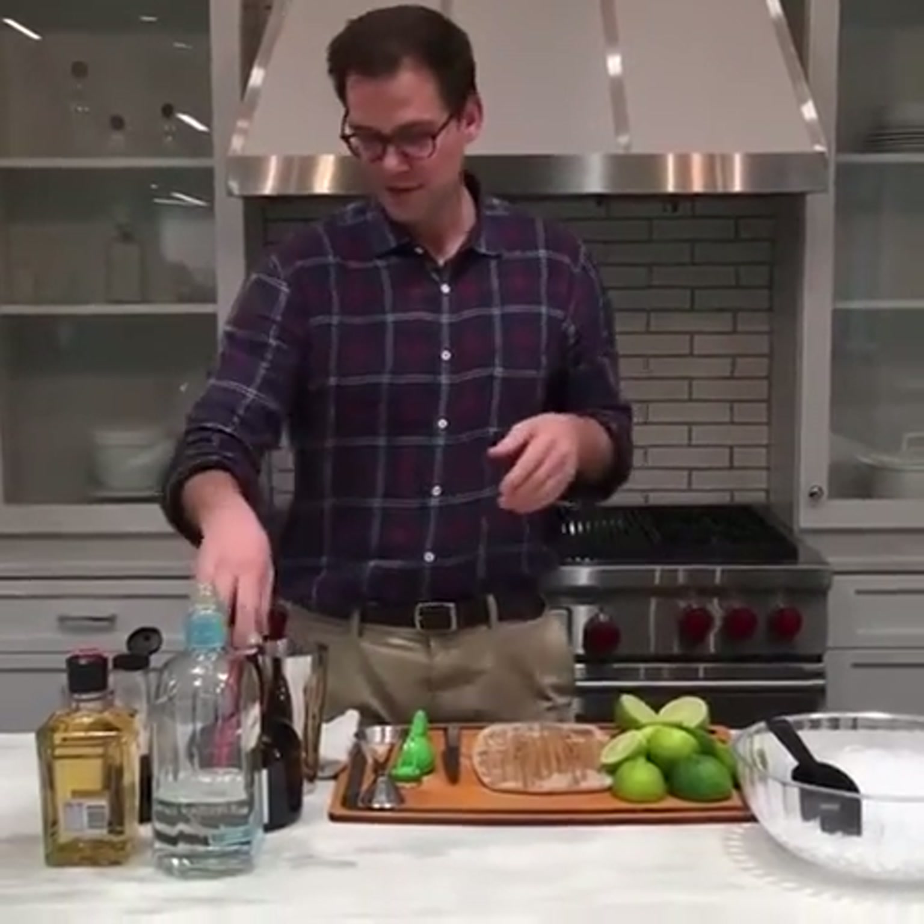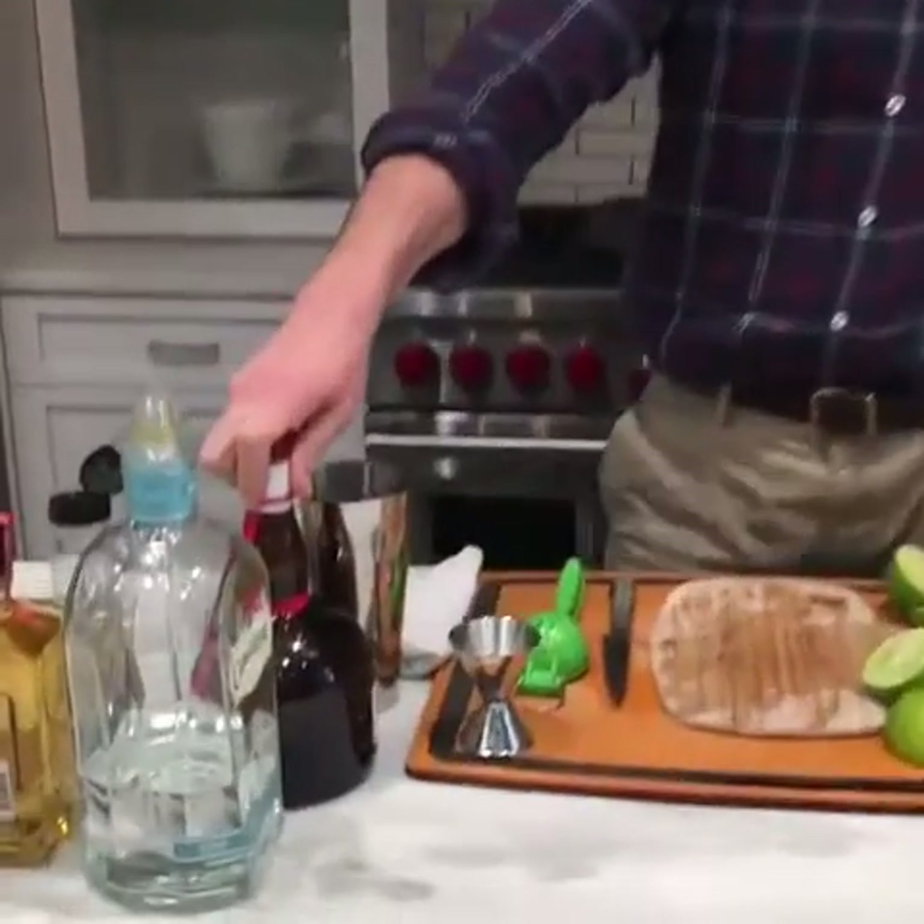Hey guys, welcome to the Time 8 Food Studios and Cooking Light. This is Happy Hour — it's Friday, it's been a long week. I know you've had one too. Today we're making margaritas for happy hour. This is a classic margarita and I'm going to show you how to make it.